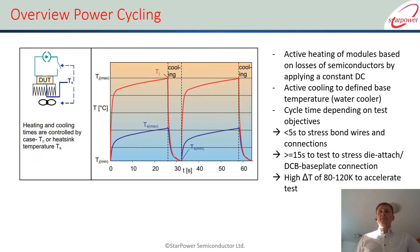For those of you not familiar with the test, here is a quick overview of what we did. Basically, what we are looking at is an active heating and active cooling test. The module is mounted on a water cooler which provides forced active cooling to a defined temperature around 50 degrees, as low as possible, and also active heating which is achieved by applying a current to the module. The losses of the chip basically heat the module to a defined temperature.